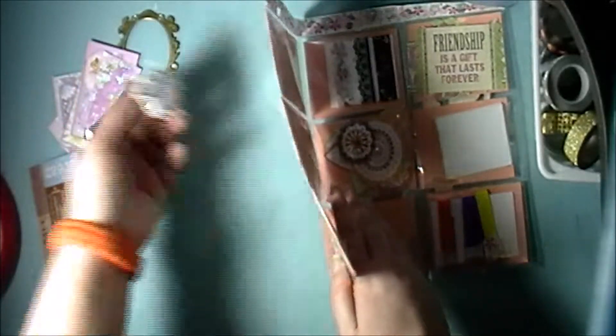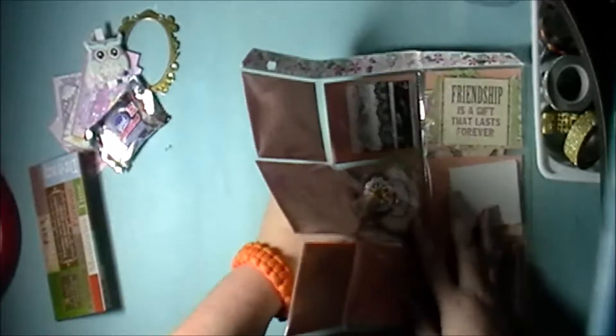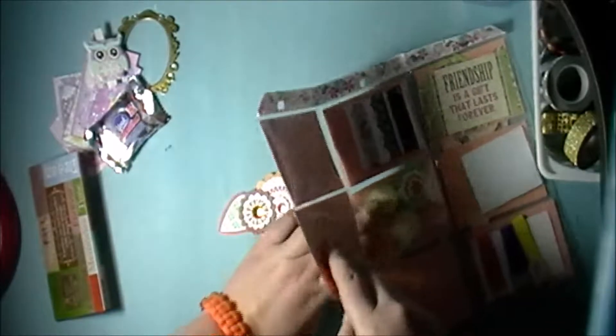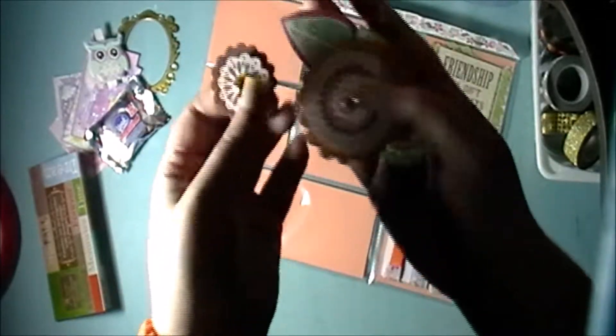In the middle pocket here — let's take the little owl off — we have some flowers and they're dimensional too. They have bling on them and they've got faux adhesive on the back.